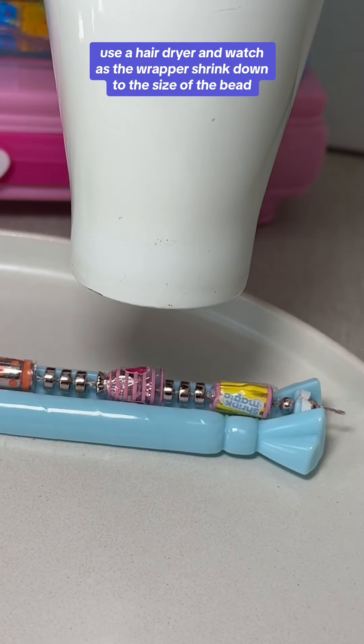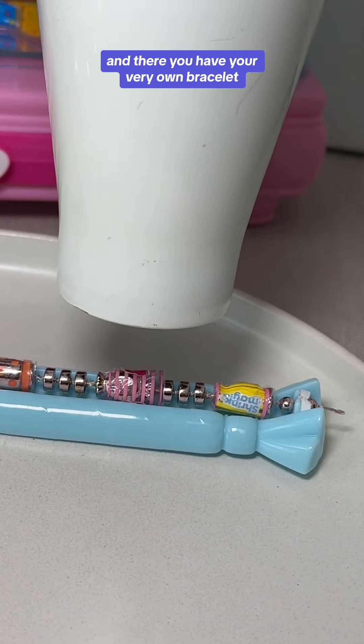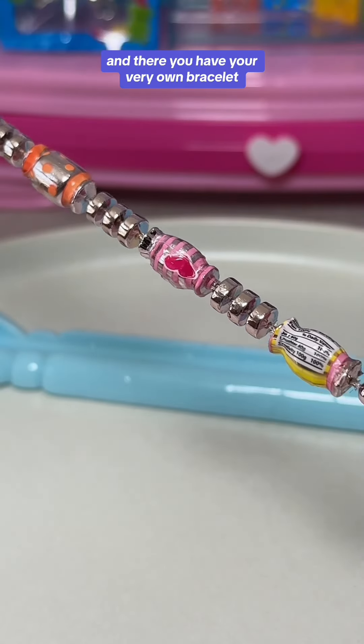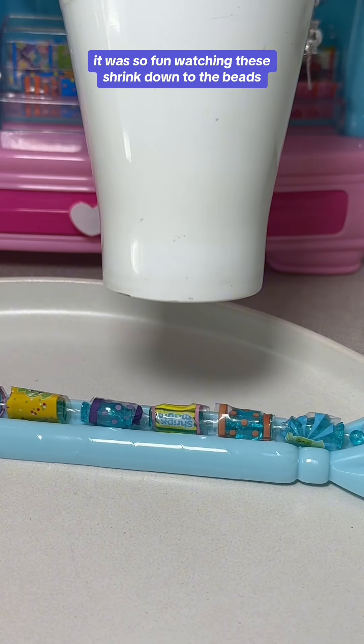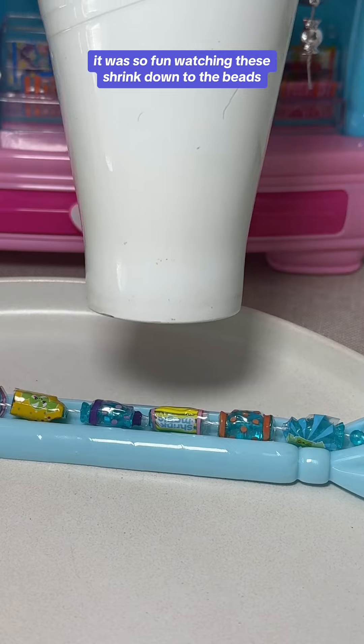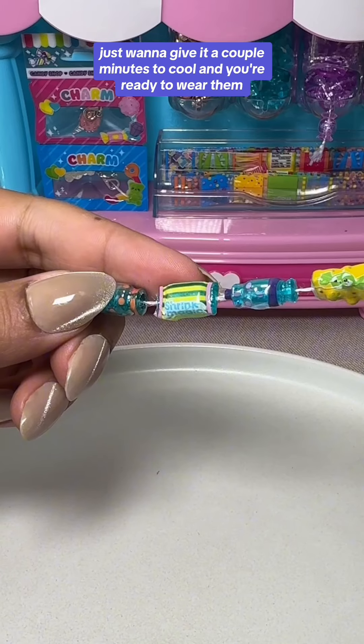Use a hair dryer and watch as the wrappers shrink down to the size of the bead — and there you have your very own bracelet! The kit comes with so many wrapper designs you can really get creative. It was so fun watching these shrink down to the beads. Just give it a couple of minutes to cool and you're ready to wear them.